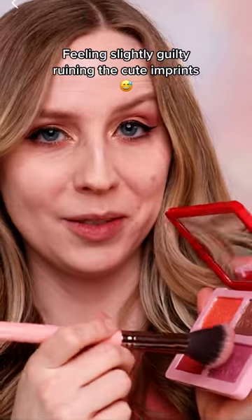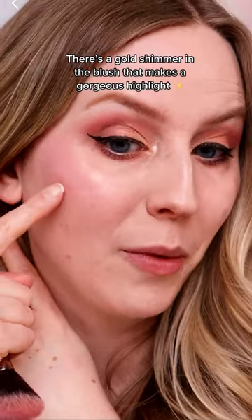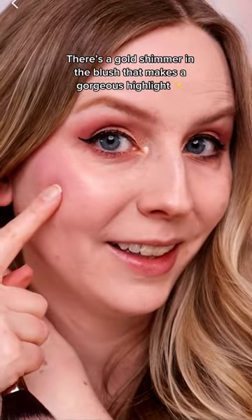Next, we have the blush palette. These designs are so cute, I feel a little bit bad messing them up. That one's definitely pigmented. I don't know how well it shows up on camera, but there's a really beautiful gold highlight in there.